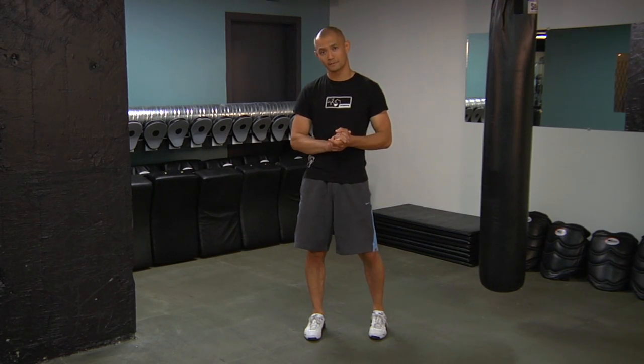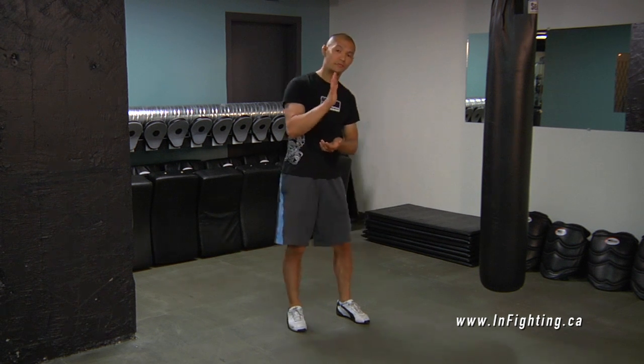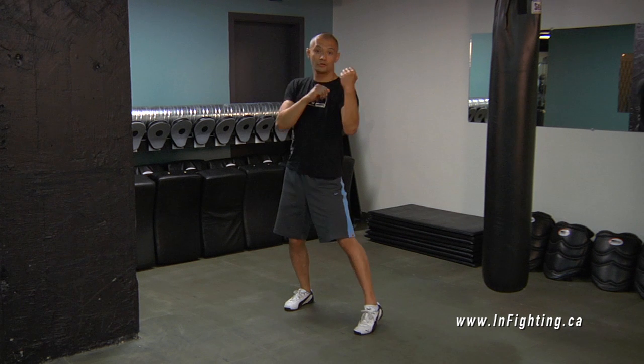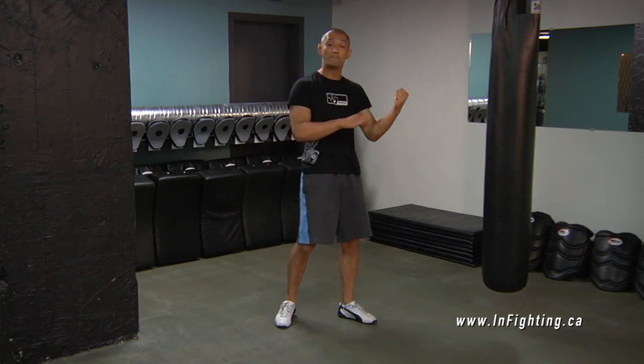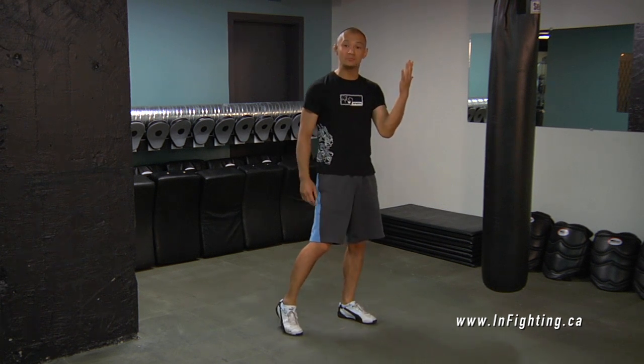The Left Uppercut. So what is an uppercut? An uppercut is exactly what the name dictates — my punch is going up. Note how my forearm is vertical the entire time. My palm, if I were to open up my fist, faces me.